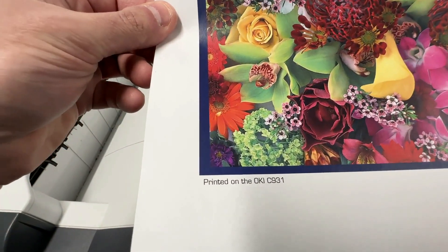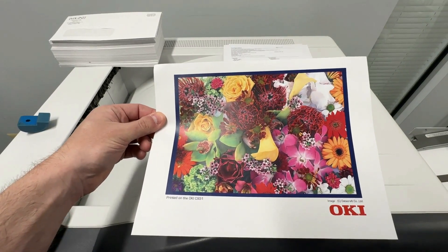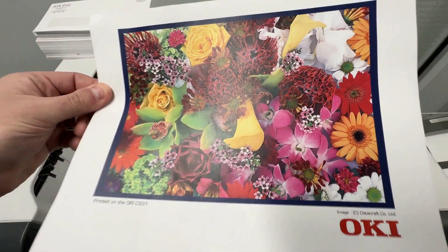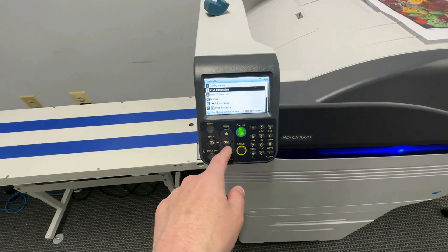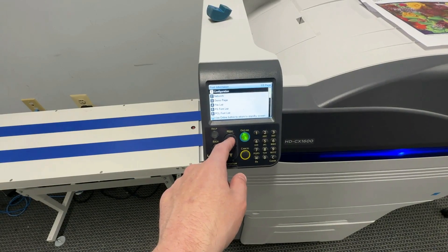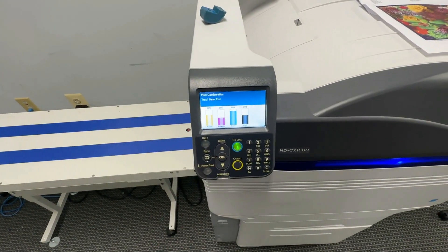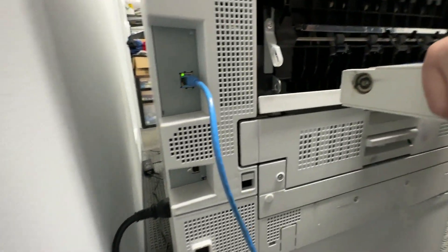Even the printer thinks it's an OKI C931. Menu, print information, configuration — we'll do one of those for you too. You can reach around here and network directly into it. There's also a USB.